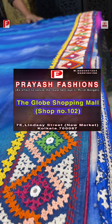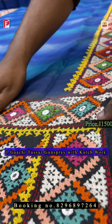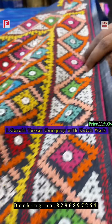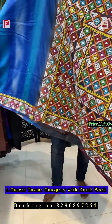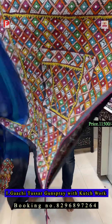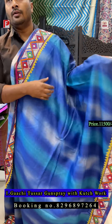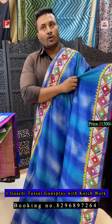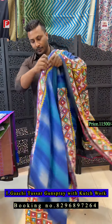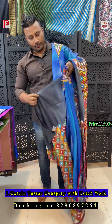Starting with saree number one — this is a gachi trusser. Just see the work: it's a pallu, border, and pleats kachwark. It's multi-color, as you can see — such an amazing and very time-consuming saree. It takes three months to make one saree. The body is a combination of feroza blue and gray. Both side border, pallu, and pleats design — such a heritage saree.